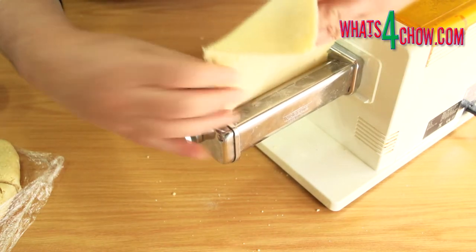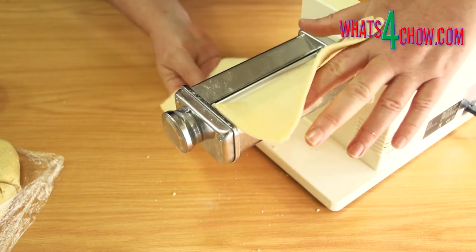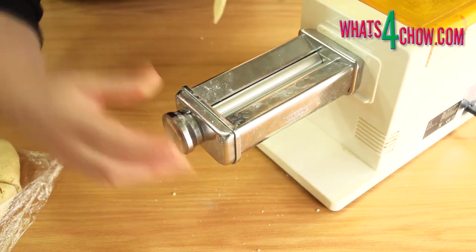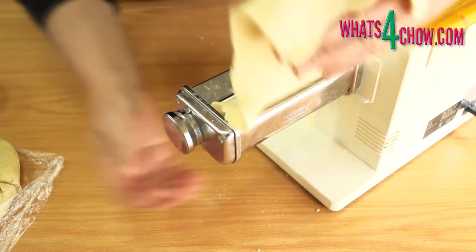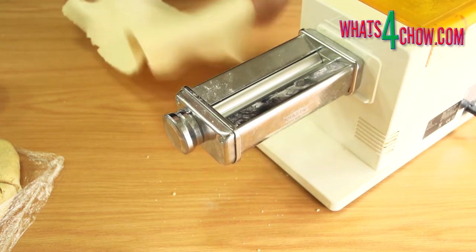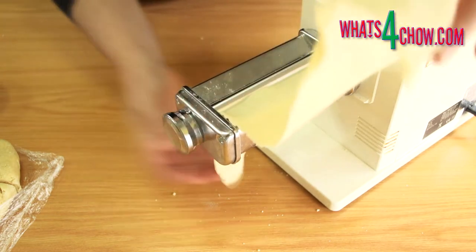Reduce the setting to number two and run it through again. If the dough starts to feel sticky, sprinkle with flour and rub this into the surface. Reduce the setting to three and run the dough through twice more on that setting.